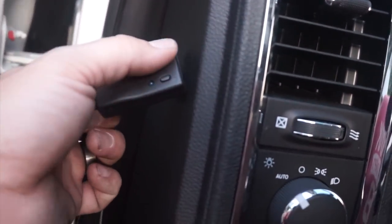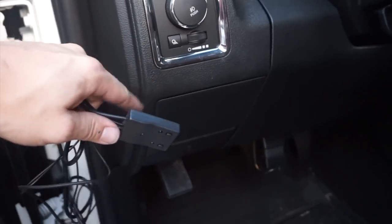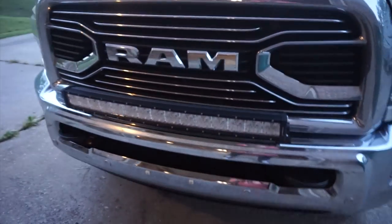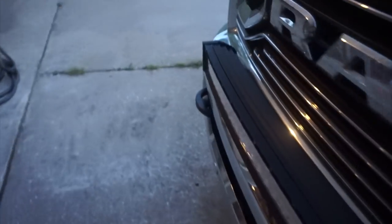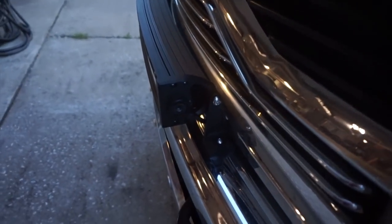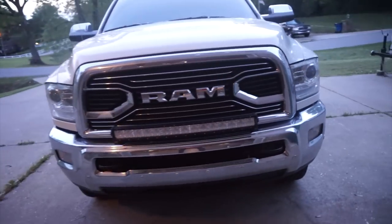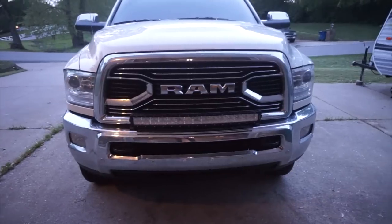If you put it in automatic, it turns on and off by the little eye sensor. If you put it in manual, it turns on and off by pushing the button. It's a cool way to wire up an auxiliary light beyond just a normal rocker switch. Note: if you have a newer vehicle with automatic headlights, be careful — here in the United States you're technically not supposed to drive with these light bars on the road, so they're best for off-road use.